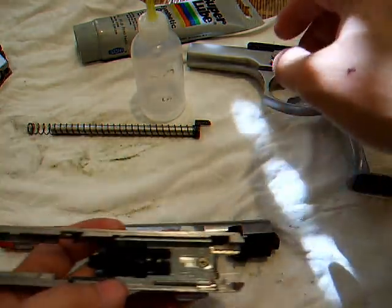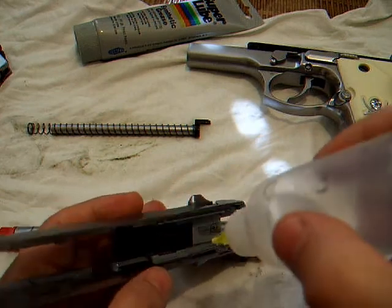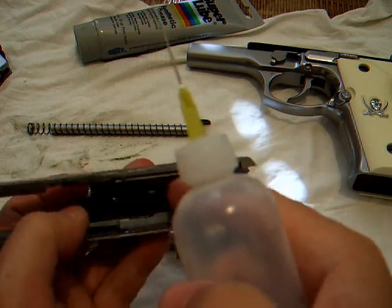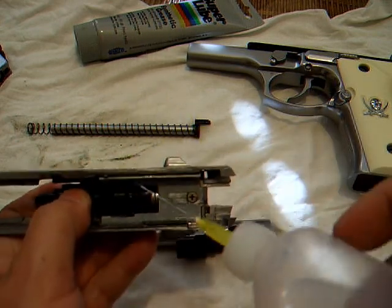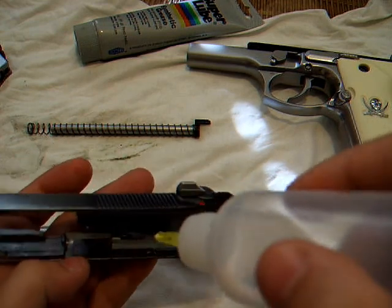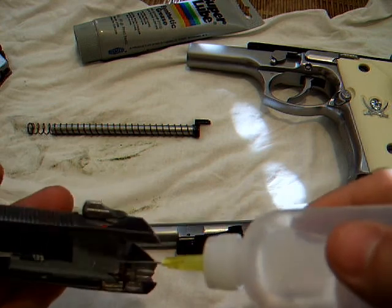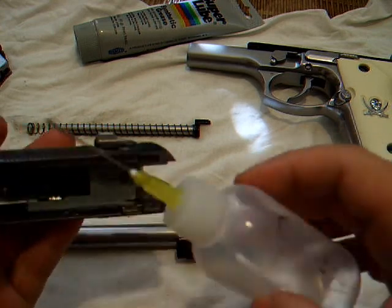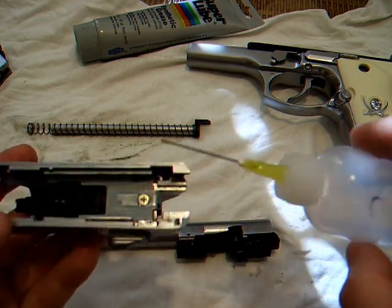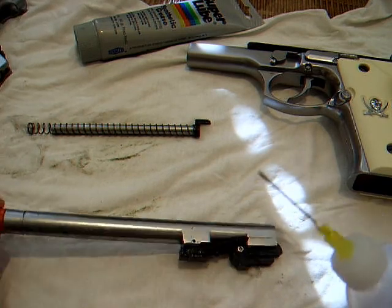Inside here, you get down by the springs and the lower rail. You pull it back and go for the seal that's on the inside — there's a seal on the inside, you want to catch that seal, get some oil on that. The grease all rubs off. I put a little bit of grease in here too and spread it out. That's about it for the oil and grease on that one.